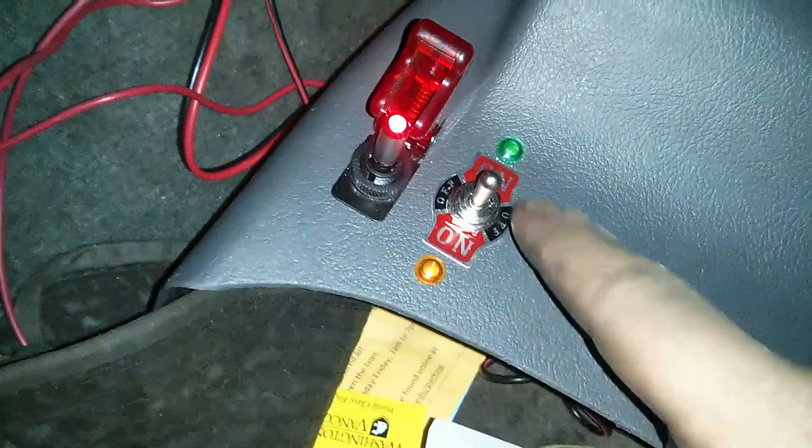This just supplies power to this accessory, as well as any others that I'll additionally add on here later. That's where that goes.